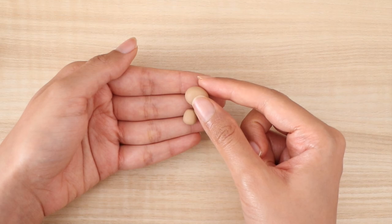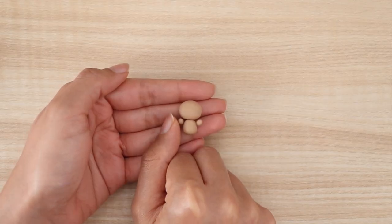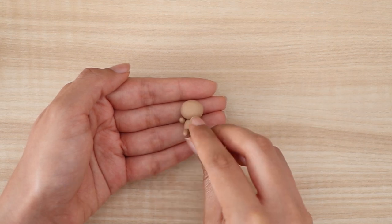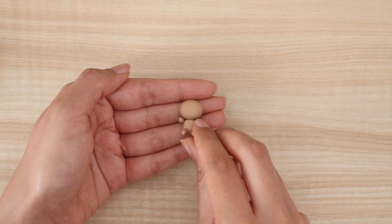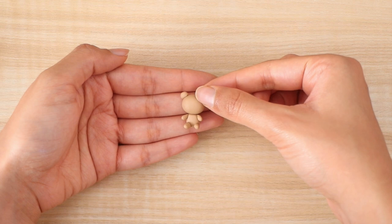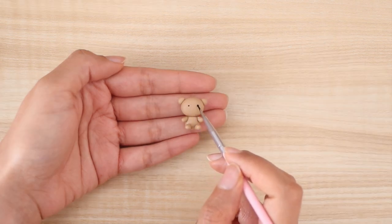For the final DIY I'm going to be showing you how to make a tea light candle holder. I'm using polymer clay for this, but again you can also use air dry clay if you would like. The design idea is that the tea light candle is a campfire and there are two little bears making s'mores. The first thing I'm doing is just making the little bears.